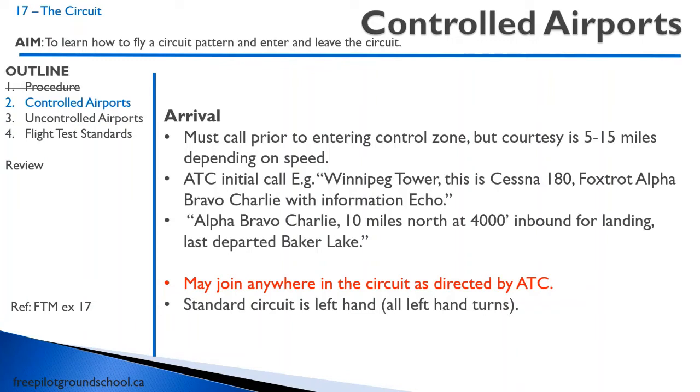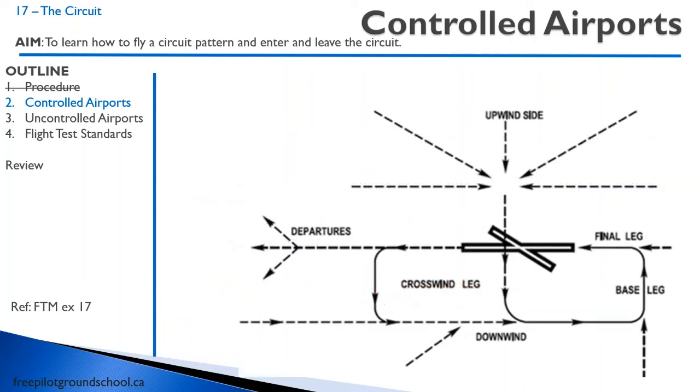At a controlled airport, the important thing is you may join anywhere in the circuit as directed by air traffic control. You can come straight in, overfly the field, straight in base, or straight in downwind. A standard circuit is left-hand, which means all turns in the circuit are left-hand turns. Here's a picture from the AIM — you can come in from any direction at a controlled airport.